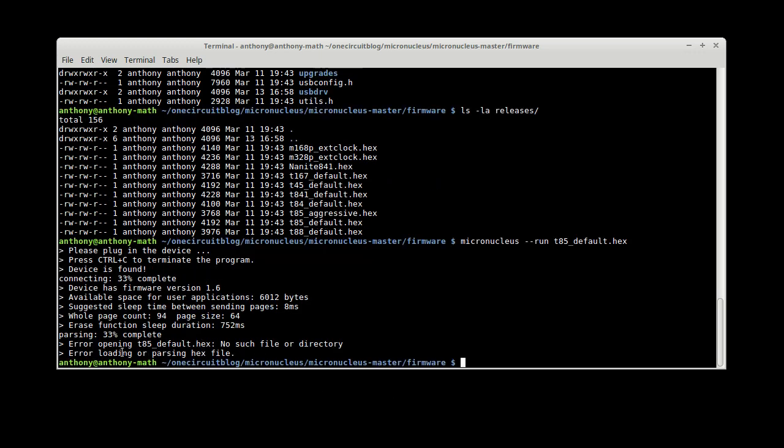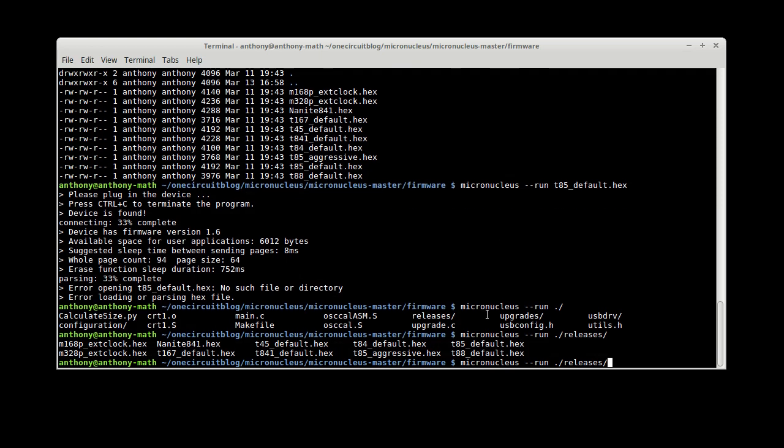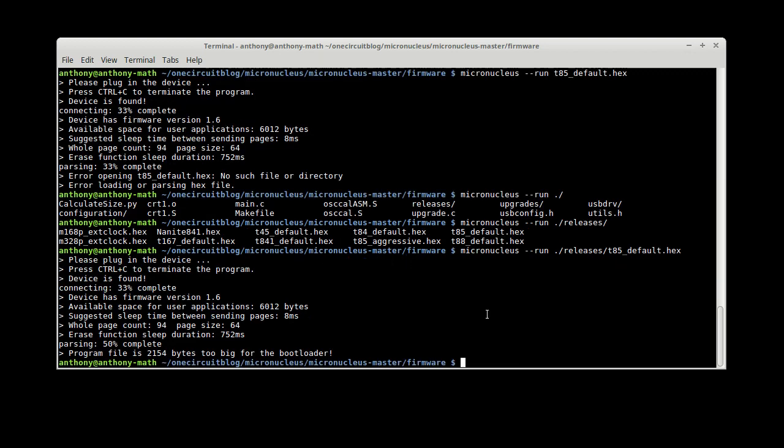There's actually a problem with that file — it has version 1.6, which we knew, and it says 'no such file or directory.' That wasn't the error I was expecting. Going to releases and then T85 default — pulling it out and putting it back in — that gives the well-known error you can see in the forums: 'the program file is too big for the bootloader.' Basically it's saying it already has a bootloader, so don't give it another one. What you really need to do is use the upgrade.